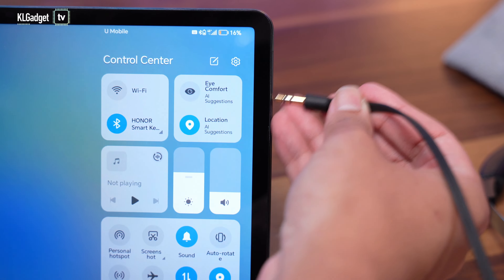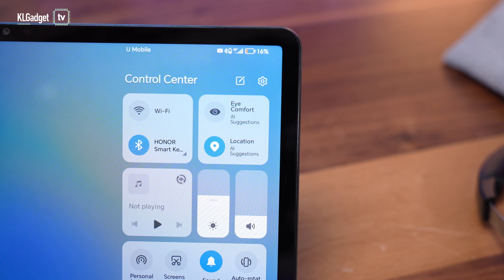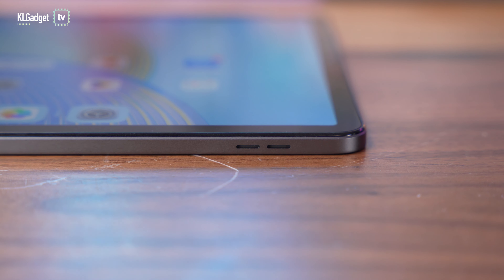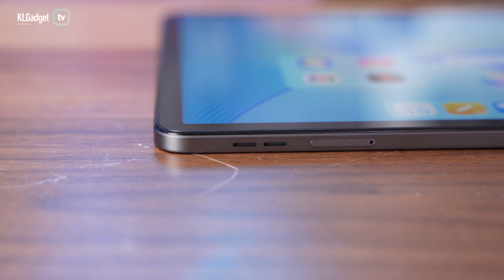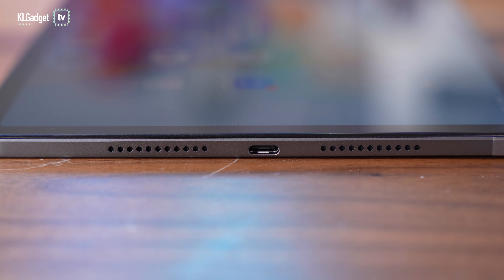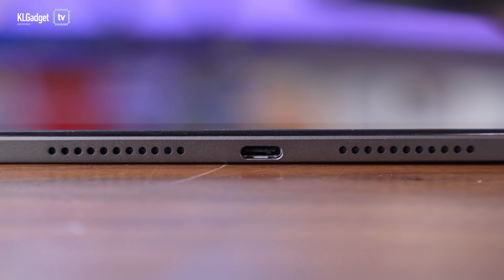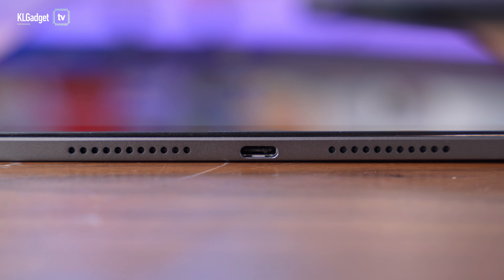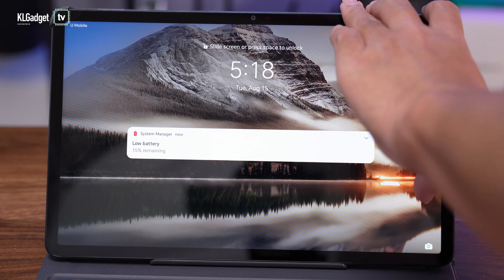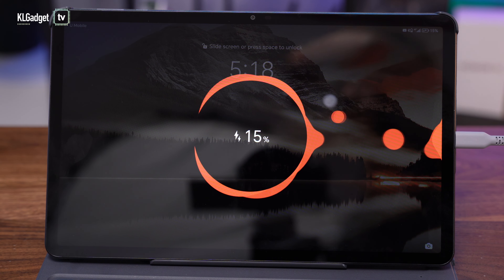Because of the big battery and the 6-speaker system, Honor unfortunately had to omit the 3.5mm headphone jack on this tablet, which I think is a necessary compromise because the 6-speaker system sounds really great. Most of us are already using Bluetooth headphones, so not having a 3.5mm jack is really not an issue these days. You get a USB-C port on the side, which is convenient if you're using the tablet in landscape mode, and it charges at 22.5W super fast charging, which is reasonable for a budget tablet.